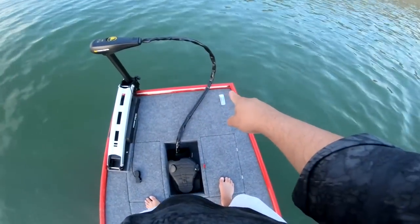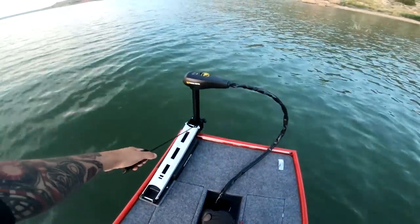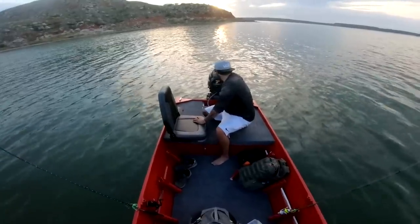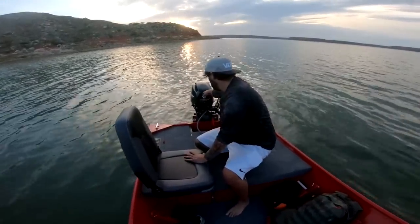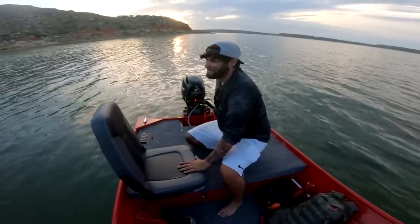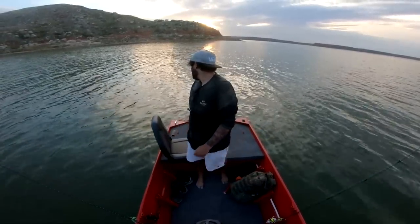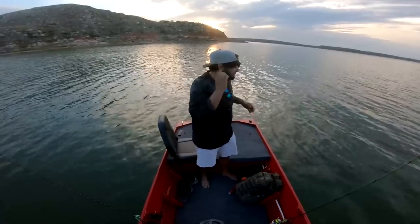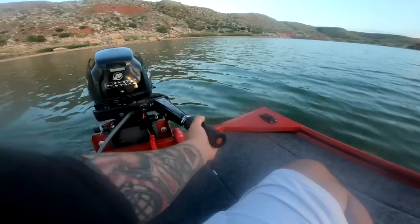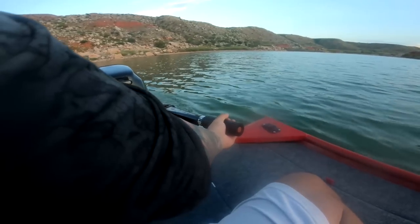It's getting dark and I don't have my front nav lights hooked up yet, so we got to go. Got to bounce out of here. Check out how easy this motor is to start, guys. First try every time — it's amazing. It's so quiet too. I was thinking it'd be a lot louder but it's super quiet. Alright, let's get out of here.